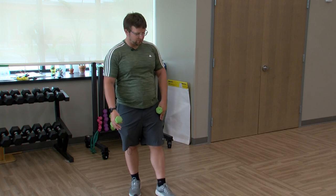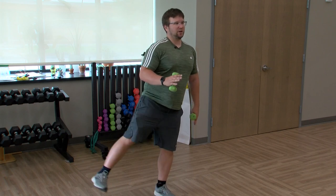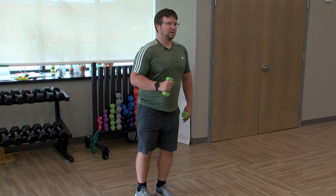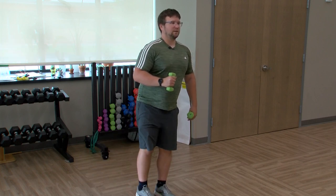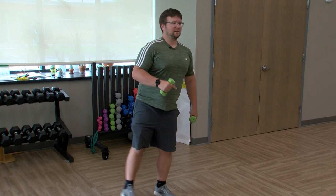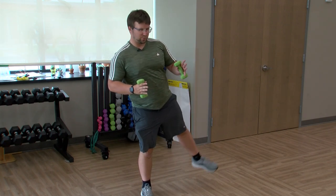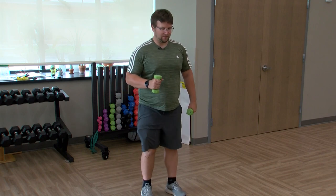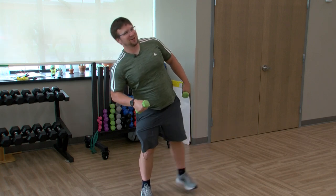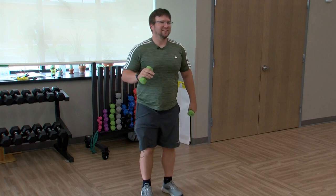Keeping that left foot planted on the ground, right leg goes out to the side and back. For this one, make sure those toes are still pointing forward rather than turning out. Using some balance here. Let's switch legs — other one out to the side. Toes pointing forward. I always think of it like you've got bags of groceries and the car door is still open — close the door with your leg. Keep it going.